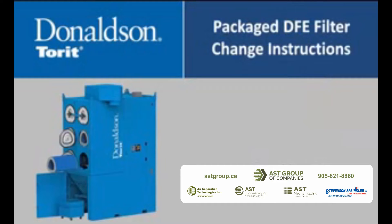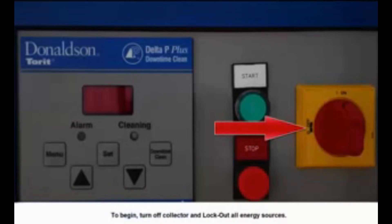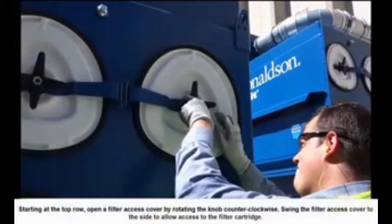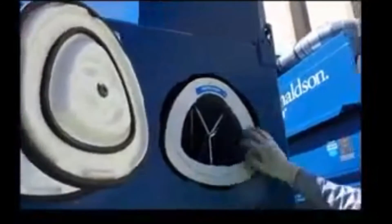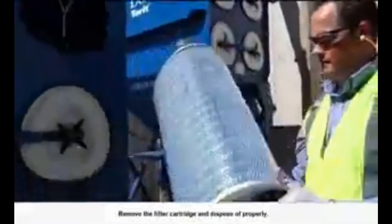The following video highlights the instructions for changing out a filter cartridge on the package DFVP. To begin, turn off the collector and lock out all energy sources. Starting at the top row, open a filter access cover by rotating the knob counterclockwise. Swing the filter access cover to the side to allow access to the filter cartridge. Slide the exposed filter cartridge out of the access port along the suspension yoke. Remove the filter cartridge and dispose of properly.